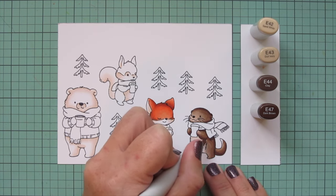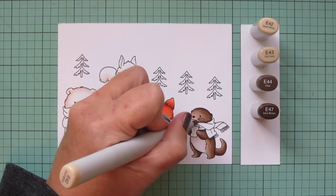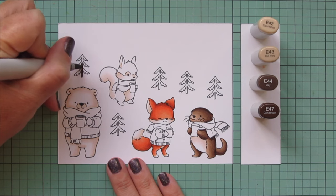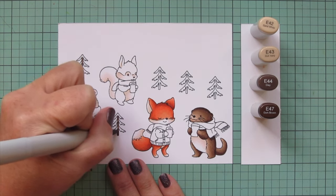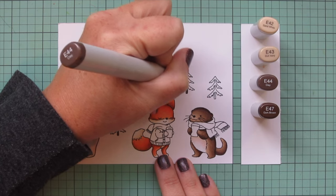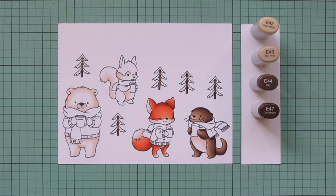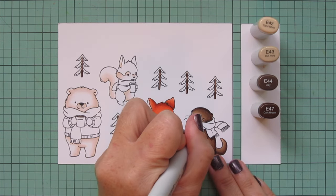That looks really nice and natural with the lighter E40s I had used on the belly — it's all in the same family of colors, which makes it look cohesive. Moving on to my little trees, I'm going to use that E44 to color in the trunk, starting at the bottom and adding a little color to that center line. I also colored in the little sliver of coffee showing in the polar bear's mug with that E44.